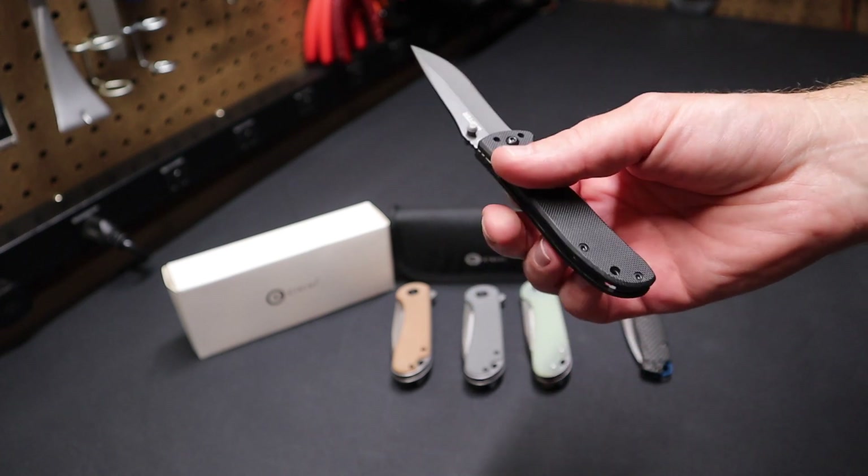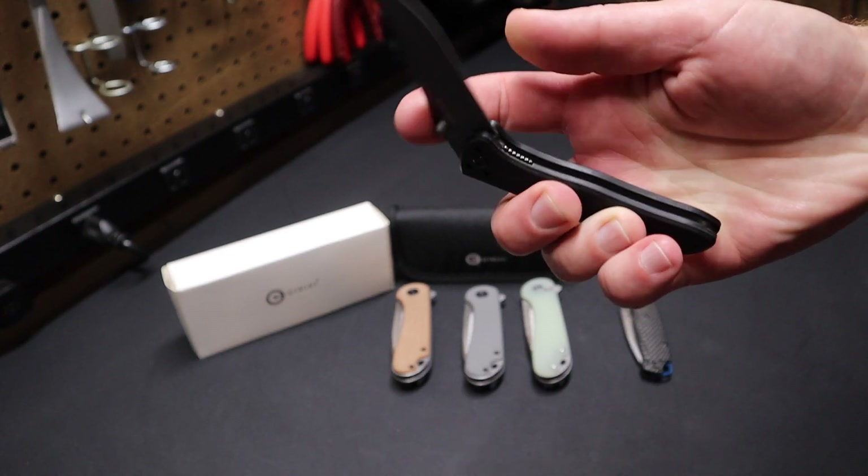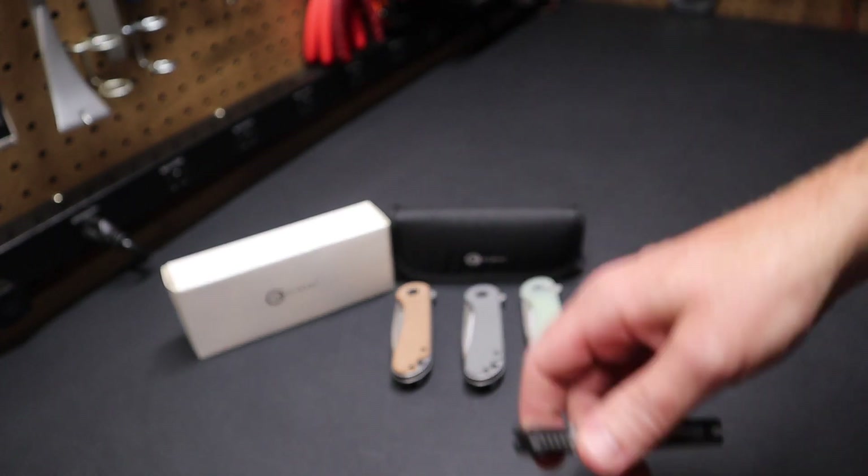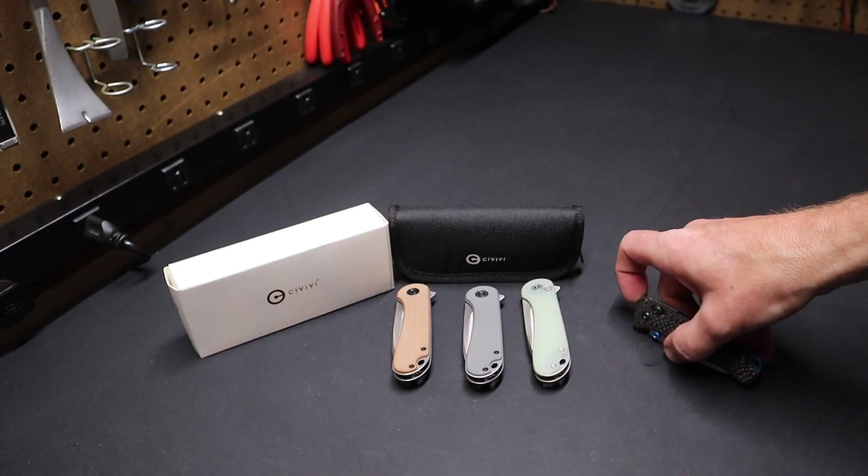I've removed the clip — I always remove the clips typically. I don't like them. Some people love them. But recently I've tried other knives, other forays.